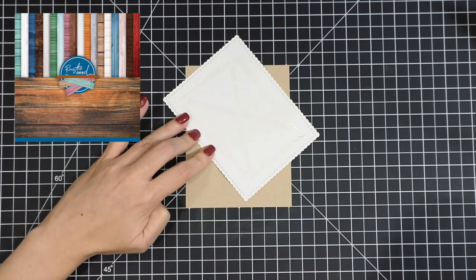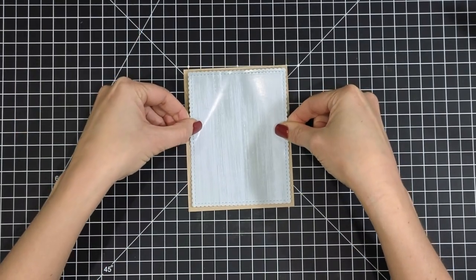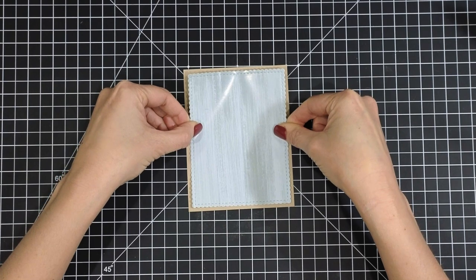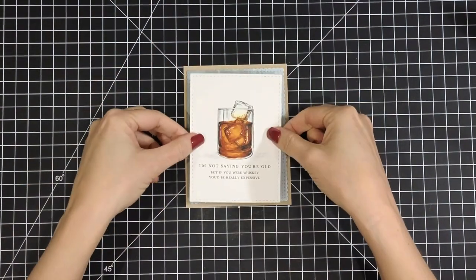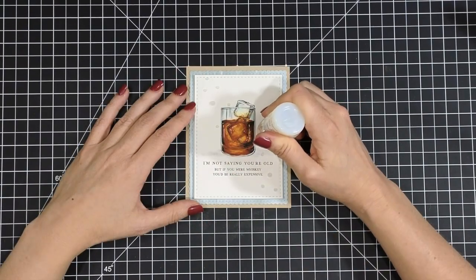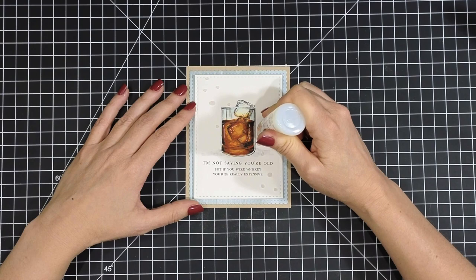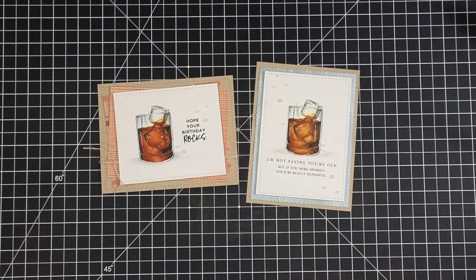Next up, I have the Rustic Wood paper pack and die cut that down into scallops. I slapped that onto my card front, popped up my whiskey Copic-colored panel, and then added some more Nouveau Drops in clear. It kind of mimics that glass look and adds a little bit of something to the cards.